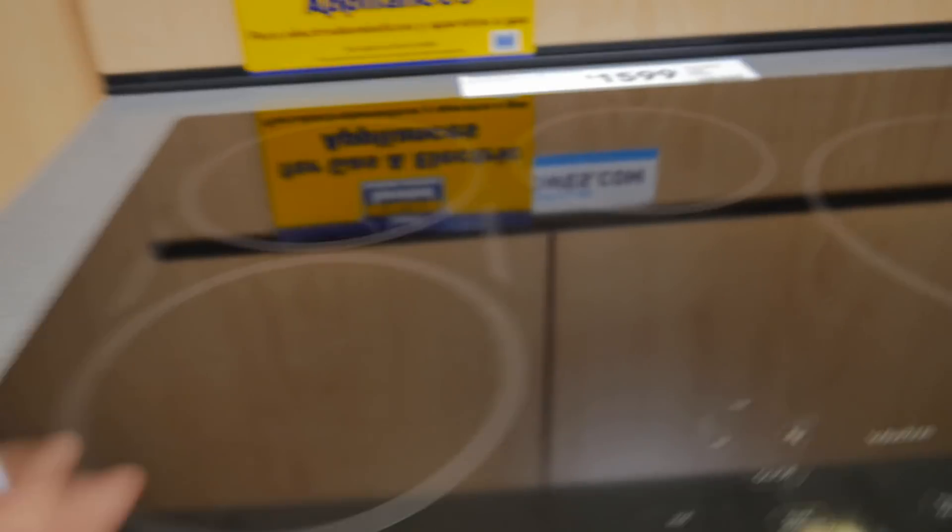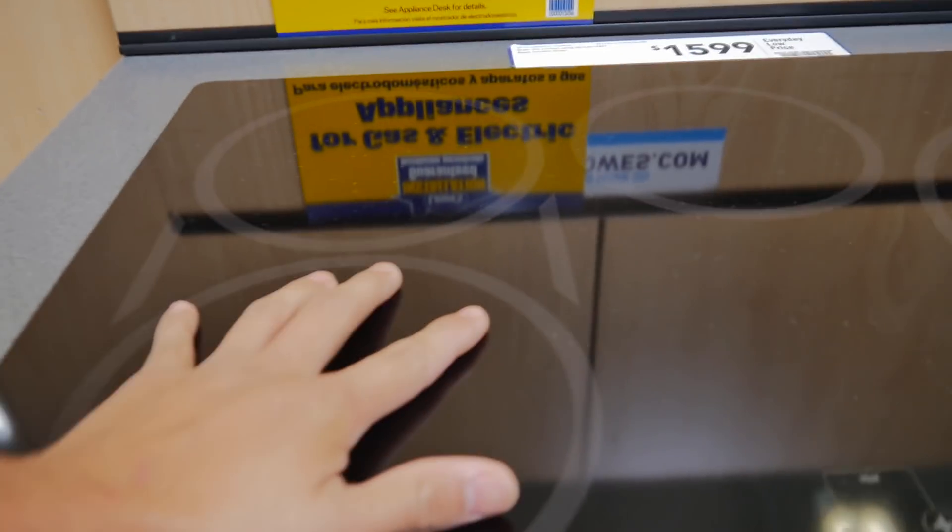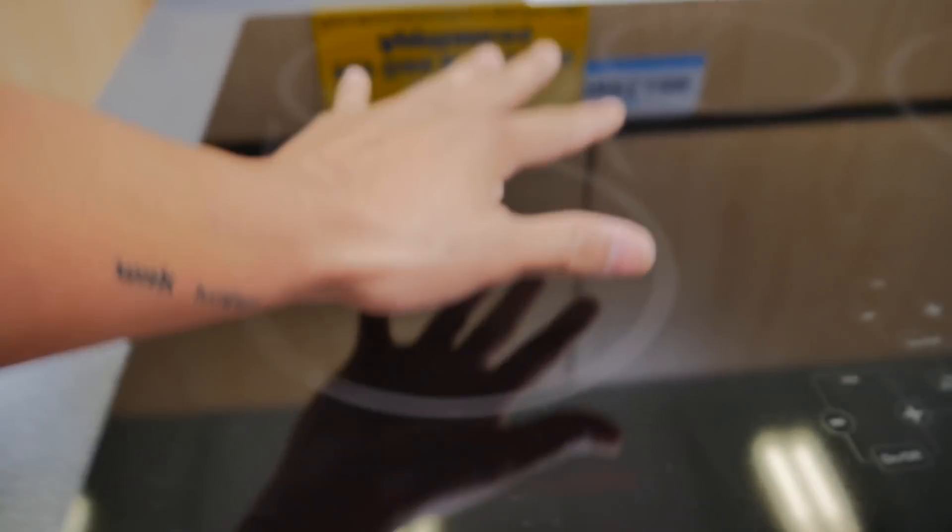Look at this stovetop — I kind of want one, I've always wanted one of these. These are freaking dope. Pretty sure you can't even burn your hand on it.